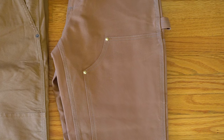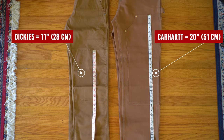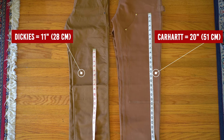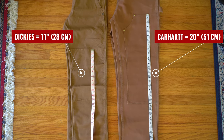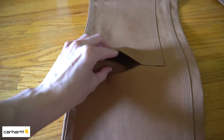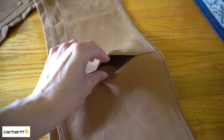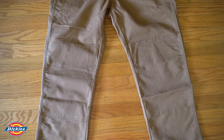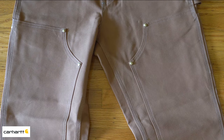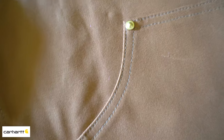Moving on to the features: at the front, the double knee area on the Carhartt starts at the thigh while on the Dickies it starts at the knee. The extra fabric on the Carhartt spans 20 inches, while on the Dickies the extra fabric only spans 11 inches. On the Carhartt there's also an opening at the end of each double knee layer where you can slide in knee pads, whereas Dickies does not offer that extra opening.